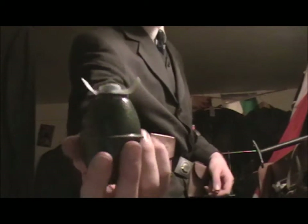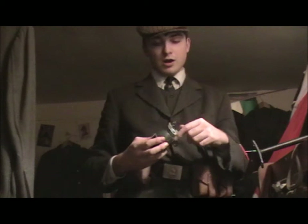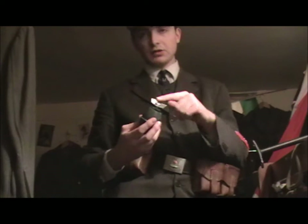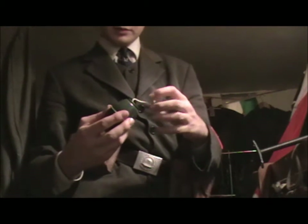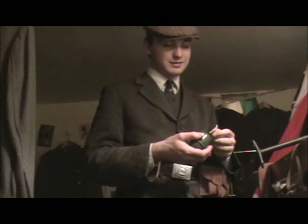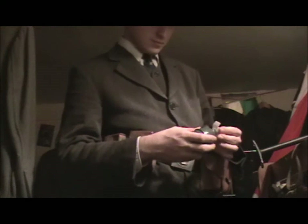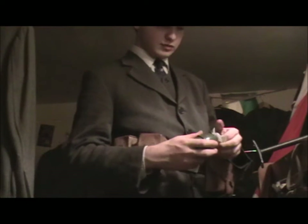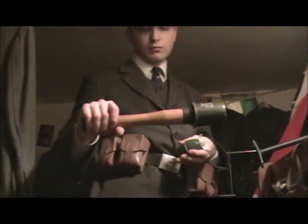Another grenade I have is the M39 egg grenade — this is the booby trap variant because it has the grey head. The M39 egg grenade is the same design concept but instead of a handle you unscrew this part, out comes the string, pull it, and it detonates — of course this is a replica, otherwise I'd be dead. I think something like 20 million of these were produced because they were easier and cheaper to make than the stick grenade, not needing all the wood.